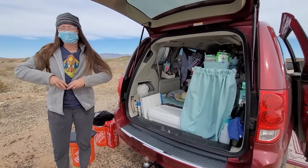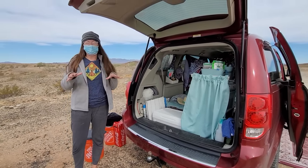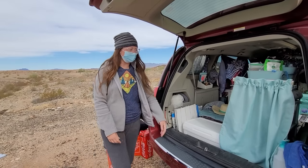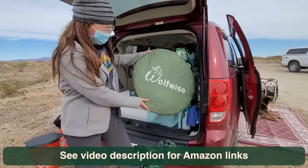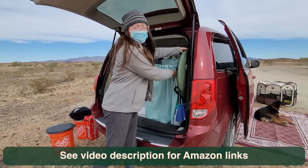For showering, I have a portable shower. It's stored right now, but I actually like to take advantage of public showers, like at the Quartzite laundromat and places like that. But I do have a portable shower, and I can use this portable Wolfwise tent for that, and also to set up my toilet if I need to.